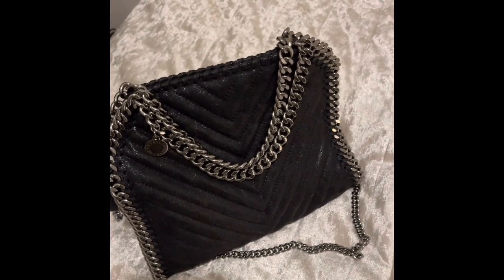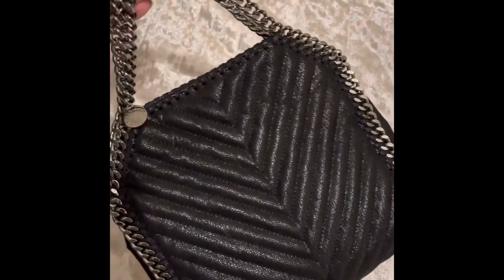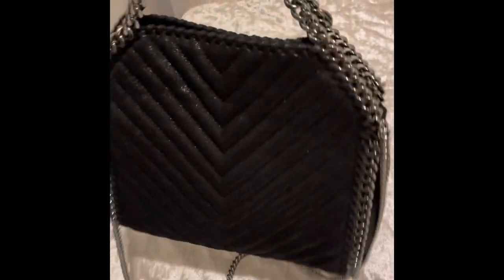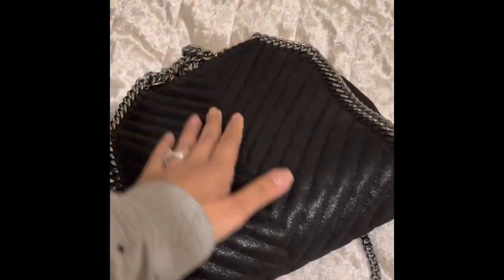Hi guys, I know it's been a while, but I wanted to do a quick video on this Tella McCarthy mini tote bag because I was looking for it online and I couldn't find this one, so I thought why not. So here goes — as you can see, this is the bag in the silver hardware.